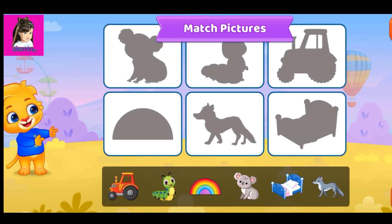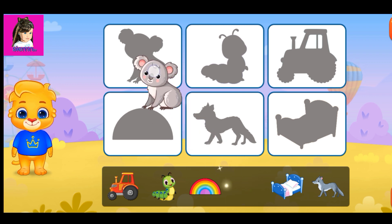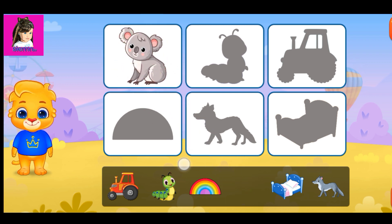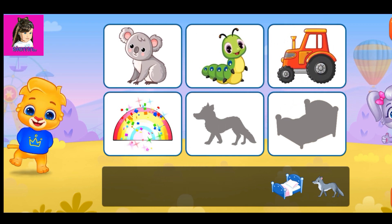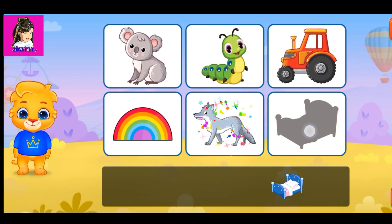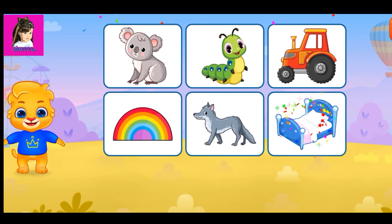Match the pictures. Nice. You're doing great. Woohoo!